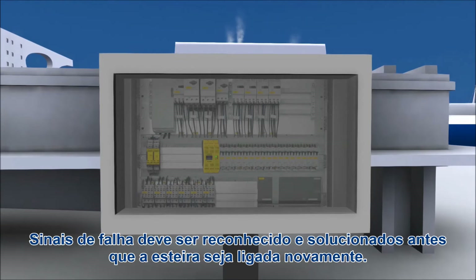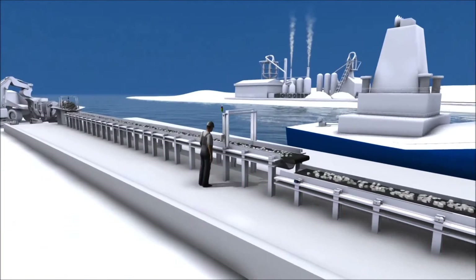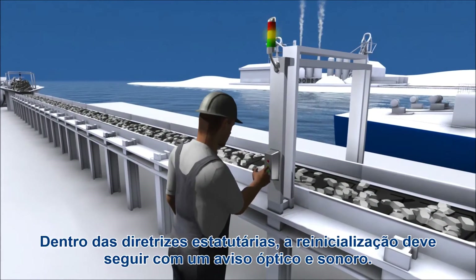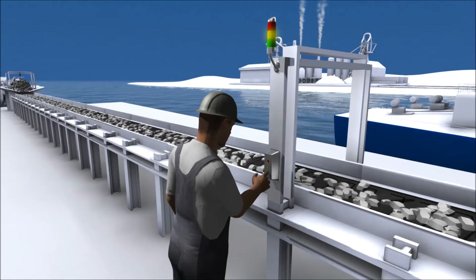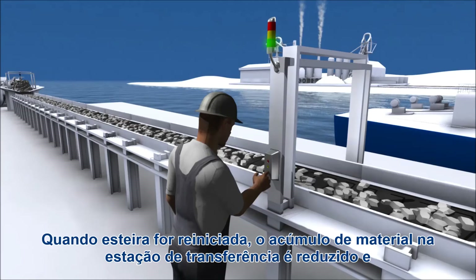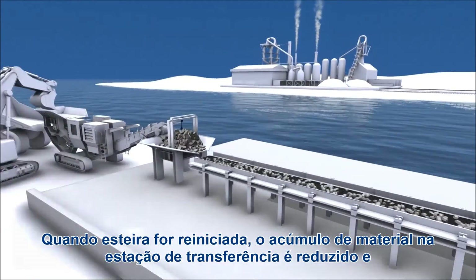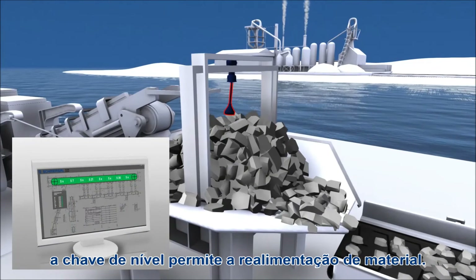Fault signals must be acknowledged before material handling equipment can be put back into operation. Within the statutory guidelines, the restart must be time delayed and follow an optical and acoustical warning. When the material handling equipment restarts, the build-up of material at the upstream transfer station is reduced and the level switch re-enables the feed of material.